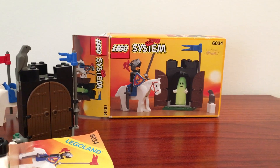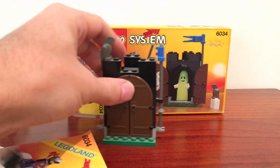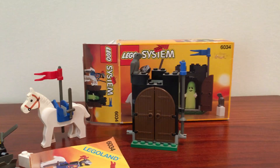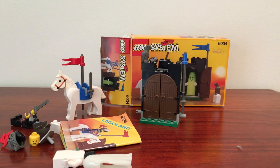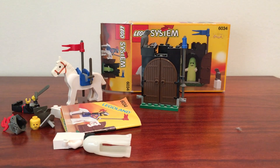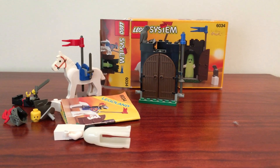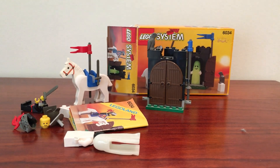Yeah, very cool set. If you're into the knight-type themes, this is a good little cheap one to get. I'd love to know what you guys thought of this set — maybe you owned it or remember it from your childhood. Thank you very much for watching and I'll see you in the next video.